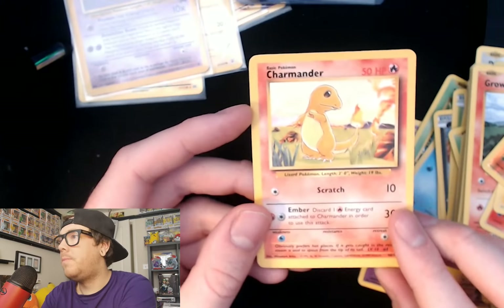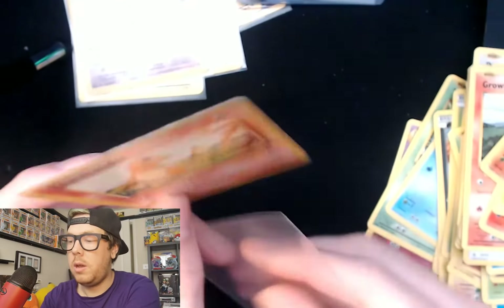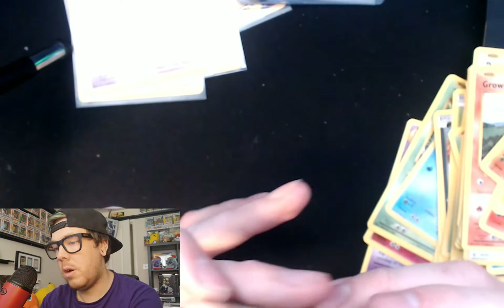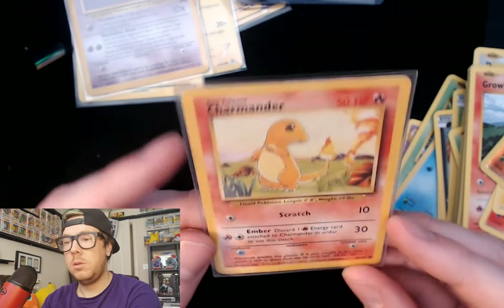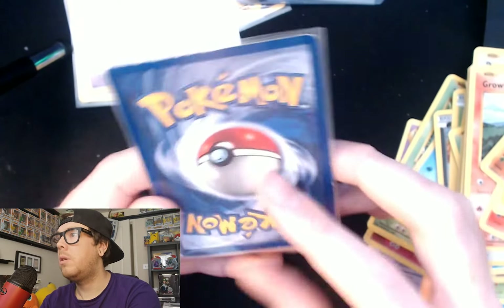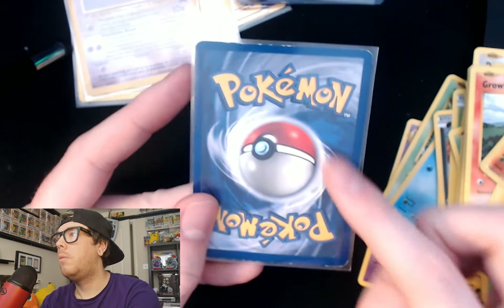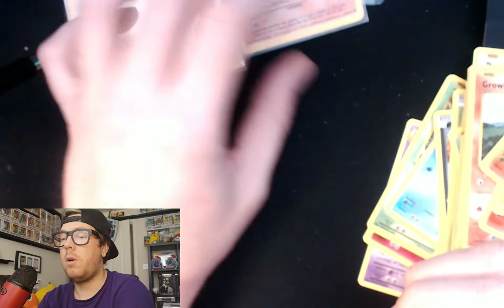Here we have an OG Charmander — no first edition unfortunately, but nevertheless a nice little card. That can go in a nice little sleeve. In good condition — nothing really wrong with it. Bit of whiting along the top, along the back, top right corner — back's not too great. Front though is very nice — maybe hopefully a PSA 5.